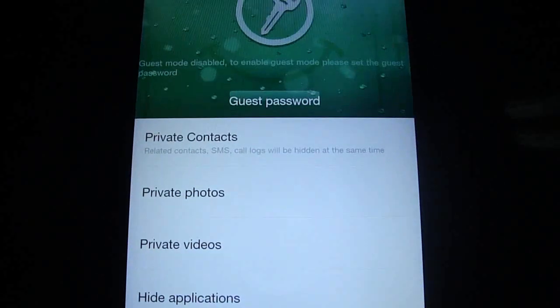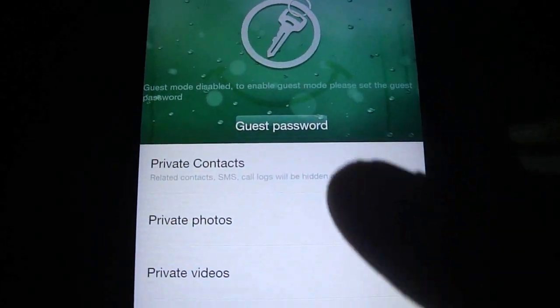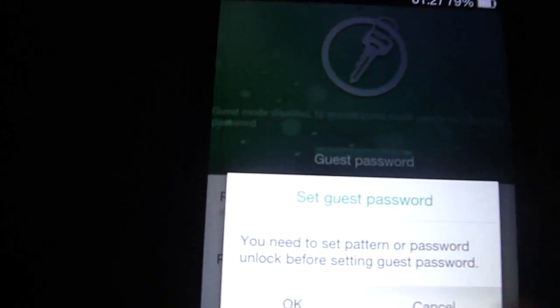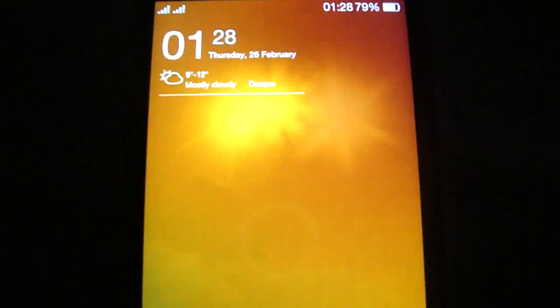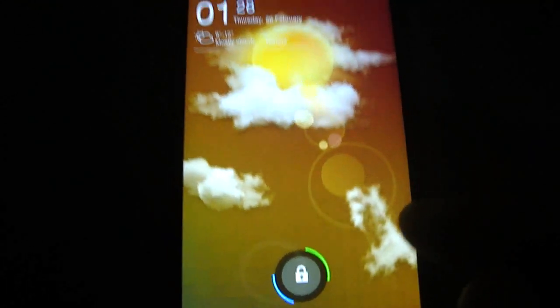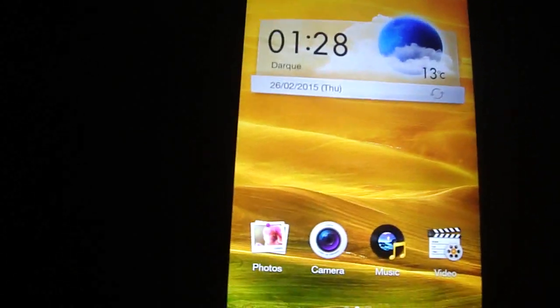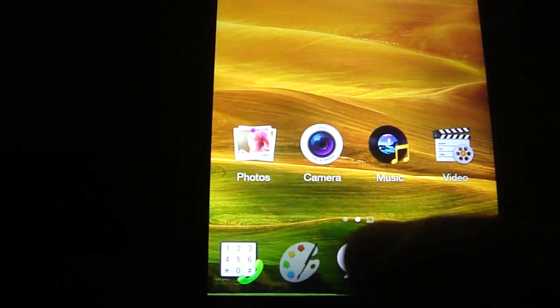I'm gonna turn it off. You have Guest Mode. You can set a pattern or password. For the moment I'm gonna show you my Lock Screen. It's very beautiful, but it doesn't work well with Guest Mode.